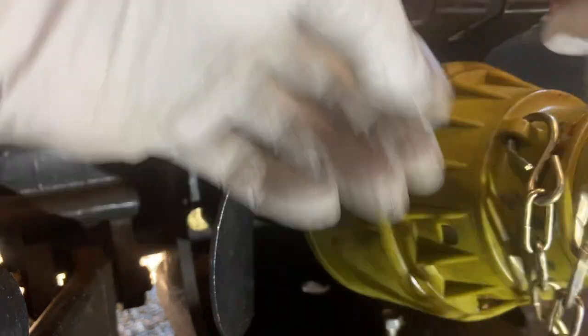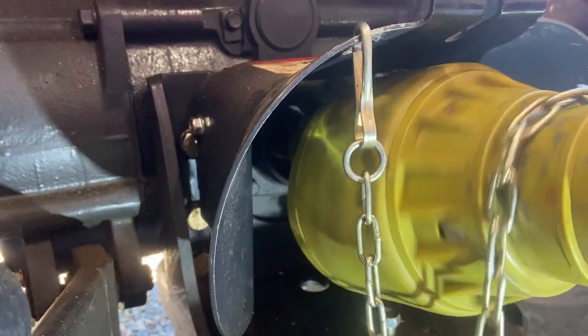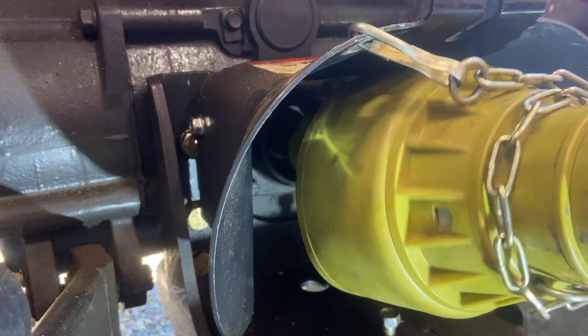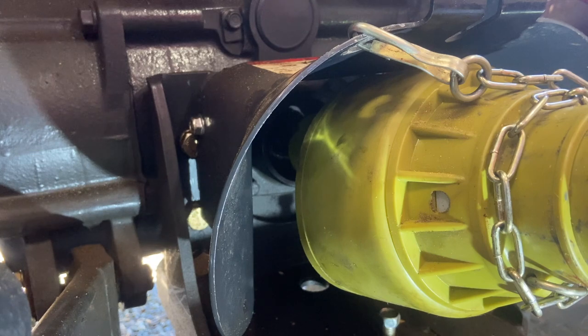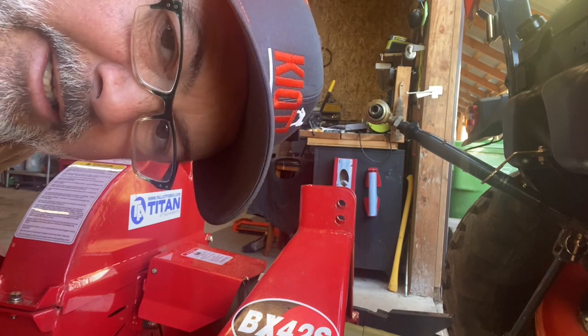Now it's just a matter of hooking up this chain so it's in a good safe position — I always do that right away so I don't forget. The chain on the back end of this is already hooked up, so I'm going to roll this the same direction so both chains are set in position — not necessarily tight, but set. Then that part's done. What's left now is hooking up the top link.